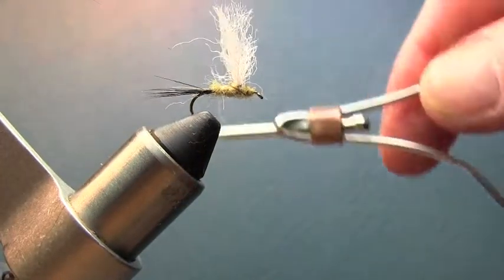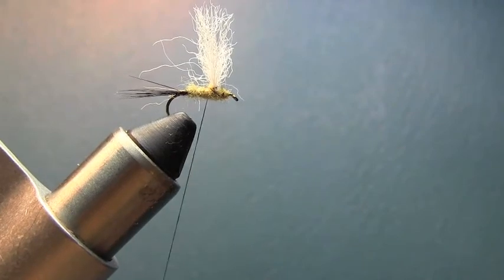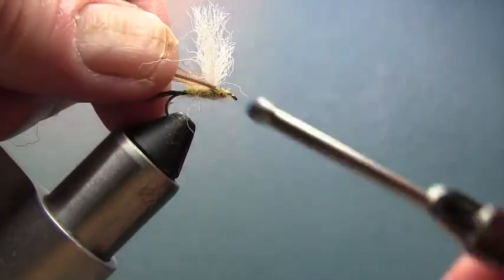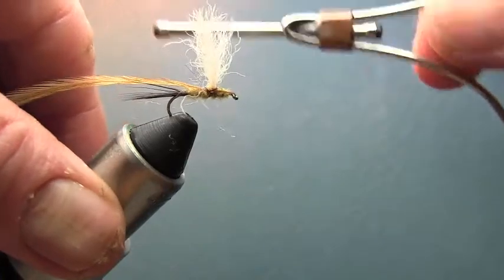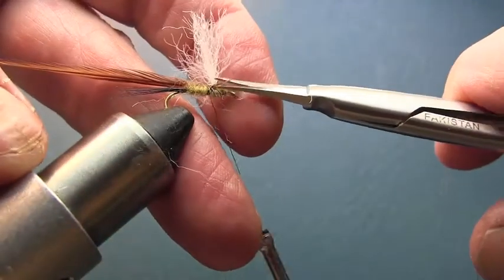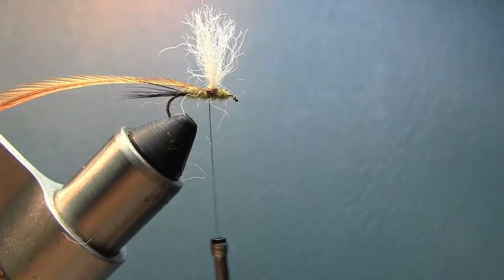Now we're going to come back behind the wing and put our hackle on. We'll attach the brown hackle with a couple of wraps, trim the tag end, and then do our grizzly hackle here — same process. Attach it with a couple of wraps.